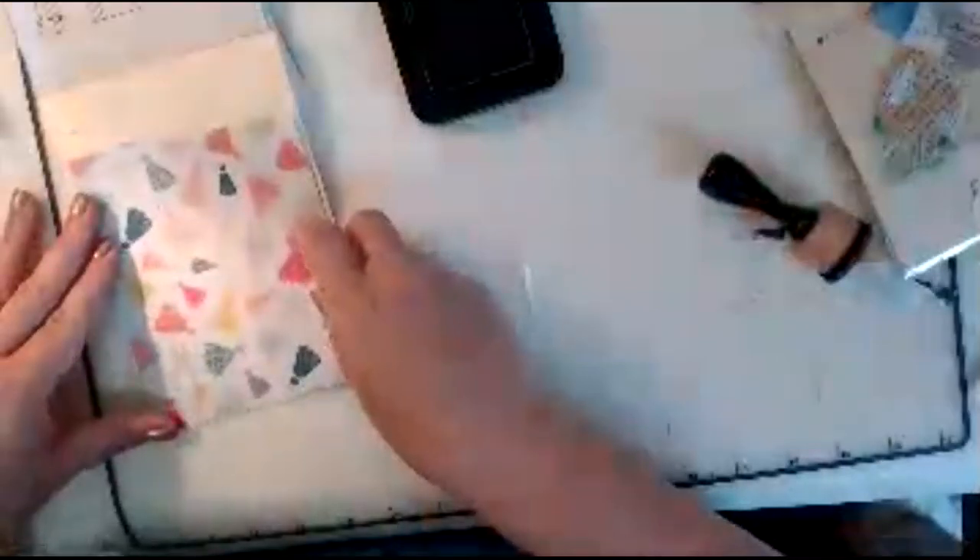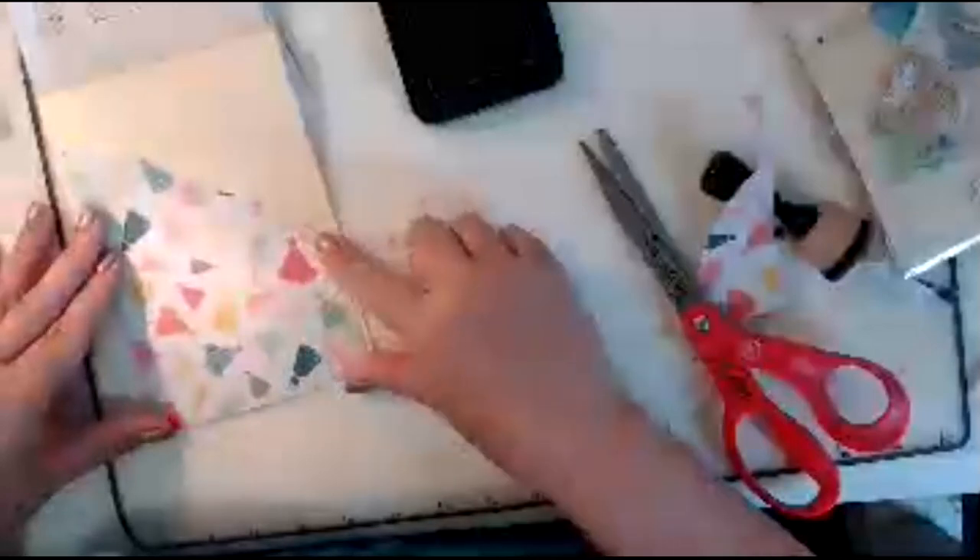We're going to build a different pocket this time. I just freehand a pocket and I like to ink it. Because the whole purpose of this is to reuse this pocket, it's already inked up for you. The goal is that you use every bit of this scrapbook.